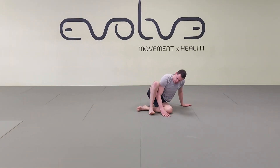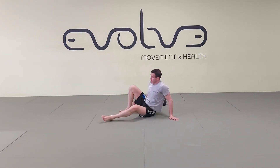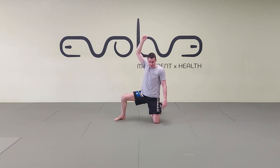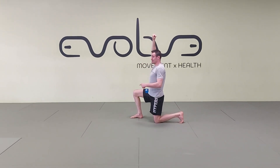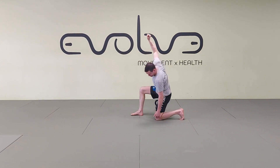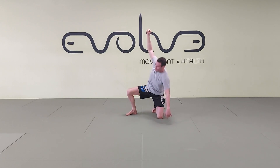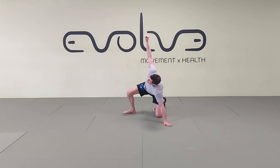One more thing: my version of the getup has me on the knee, extending, then bringing the leg in and out. The traditional way uses a windscreen wiper motion with the knee to get up and down. You can do that, but depending on the surface or your knees, you might not prefer it. My preference is to close and open the leg instead of the windscreen wiper.